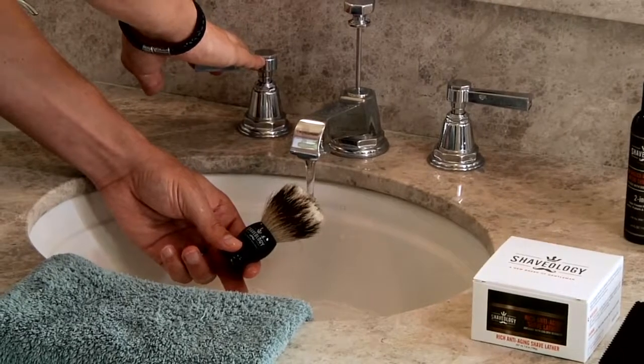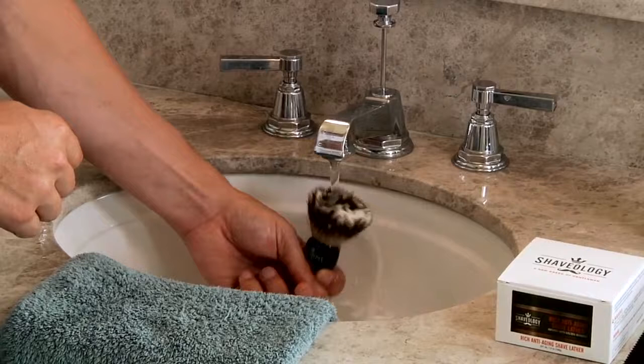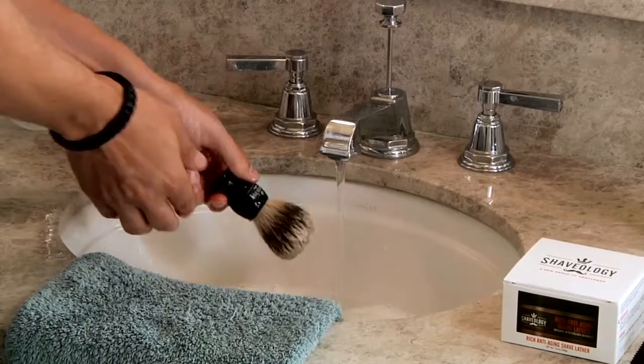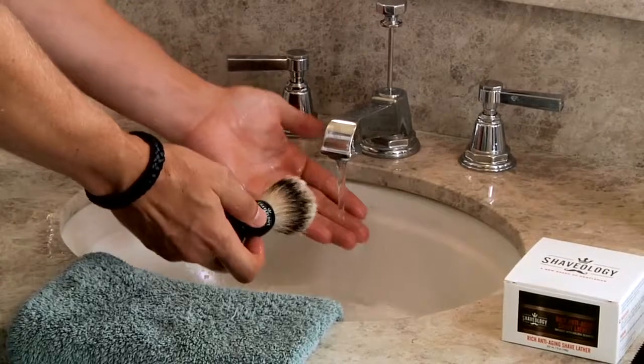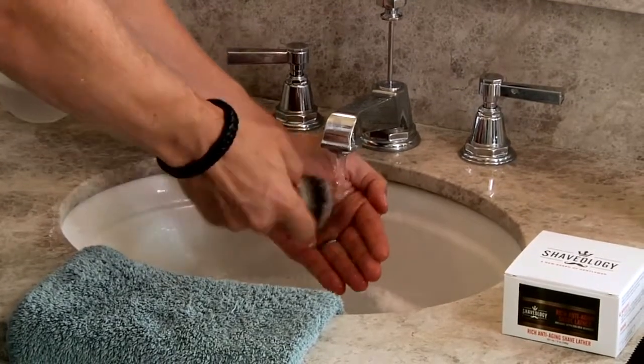Now that you're done shaving, it's time for the cleanup. Proper care for your shaving brush is critical to its longevity. Start by running warm water and letting the water flow into the bristles, pointing the bristles up. Do this for a few seconds.